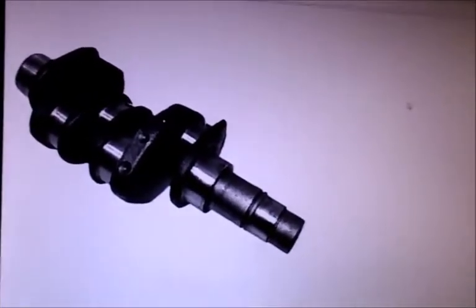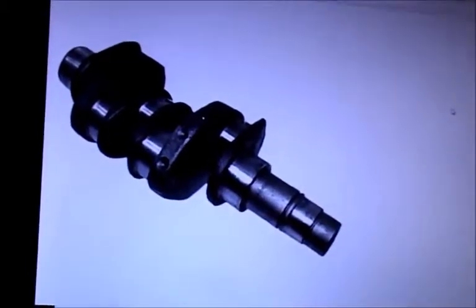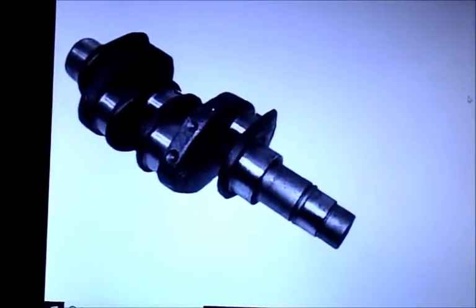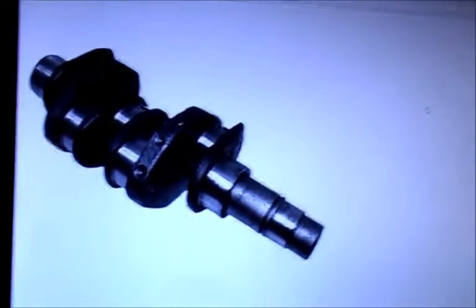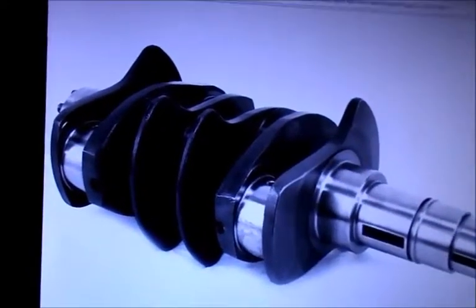When you go this direction there are two things you can address. One is friction — and you're just looking at it going, 'Well, it's a crank, there's not much I can do with friction, I've got to have one in there.' But believe it or not, there is something you can do with the crankshaft that impacts friction. In addition to that, you've got energy losses due to vibration.